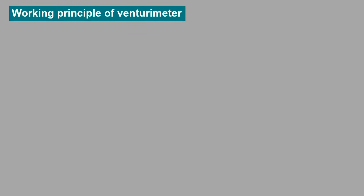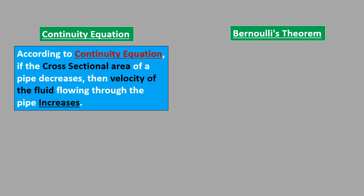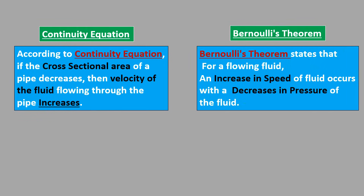The working principle of a venturimeter is based on the continuity equation and Bernoulli's theorem. According to the continuity equation, if the cross sectional area of a pipe decreases, then the velocity of the fluid flowing through it increases. For example, when a finger is placed at the end of a garden hose, the cross section decreases and the speed of the water increases. Bernoulli's theorem states that for a flowing fluid, an increase in speed occurs with a decrease in pressure. That means if we know how much the pressure has decreased, we can find the measure by which the speed has increased.